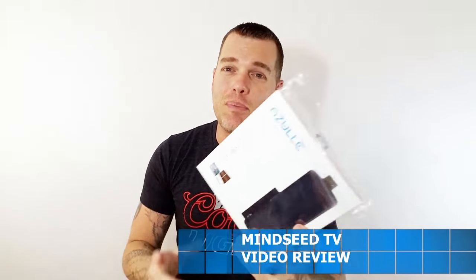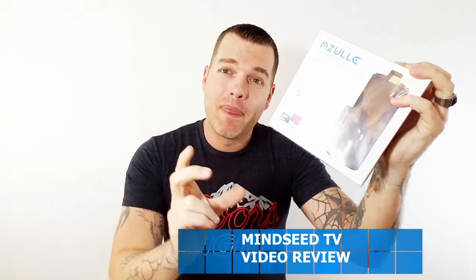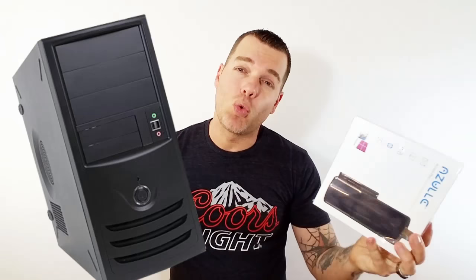Today I'm going to show you something that I recently bought. This is from a company called Azul. It's like a computer that's almost the size of a thumb drive. You don't have to have a desktop computer anymore — if you have a big chunky square computer, you don't need it. This is a computer right here and it's super small. Welcome to the new technology of the future.